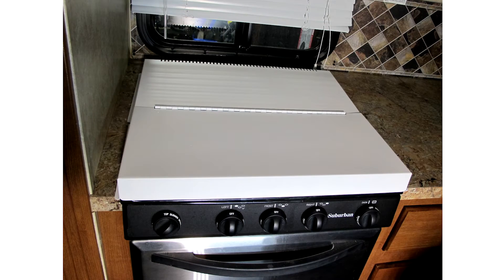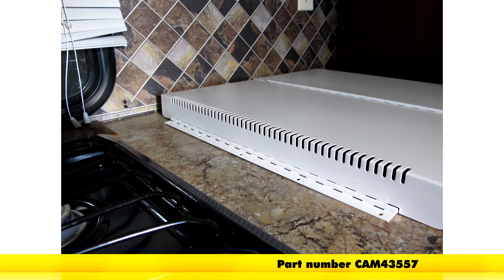Now that we've seen what it is and how it's going to work, that'll complete today's look at the Camco stovetop cover, part number CAM43557.